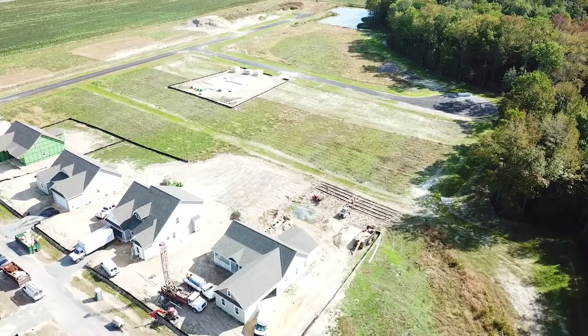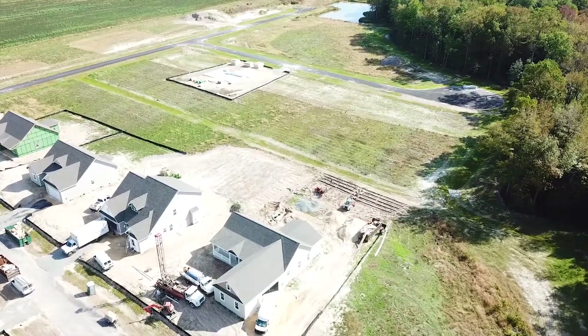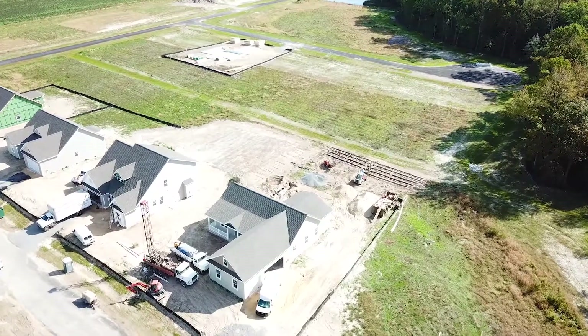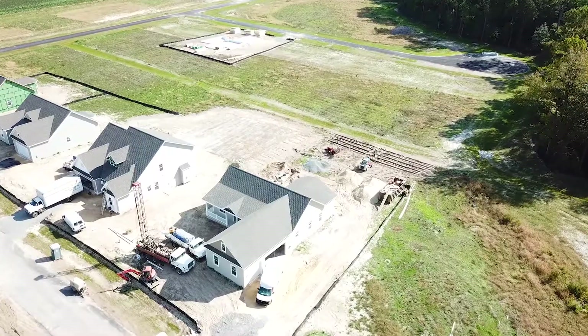A little over 25% of the septic systems we install in Delaware are LPP septic systems. We're going to join a job site today and look at all the details of LPP septic systems and show you how we install them.